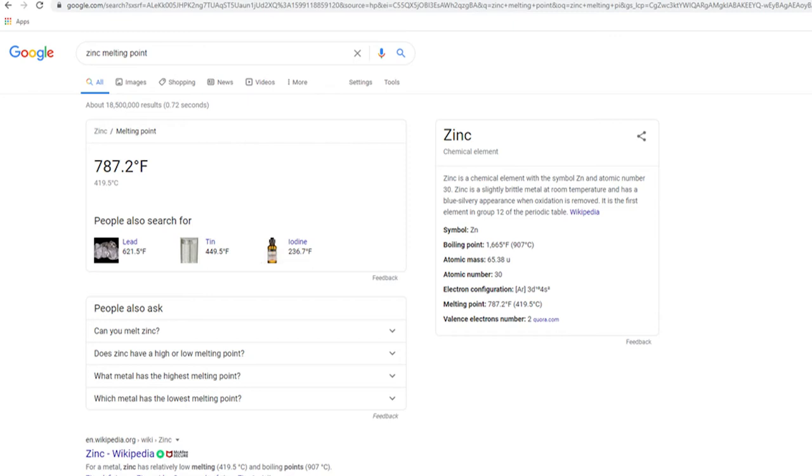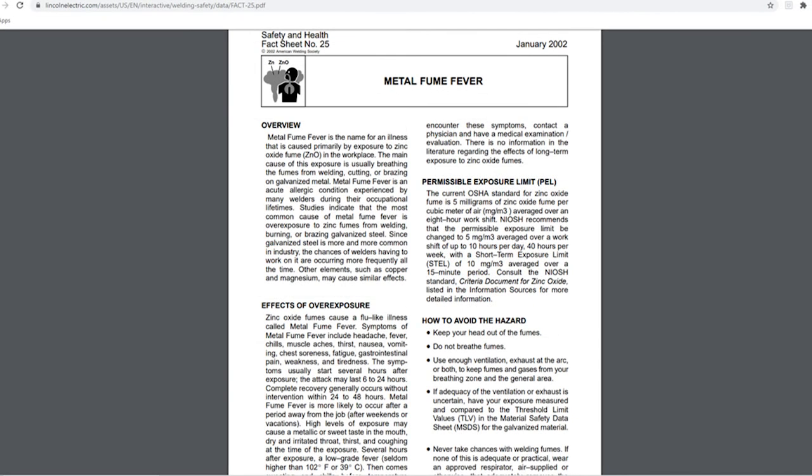The next thing I looked up was what can happen with exposure to the fumes. I found a document from Lincoln Electric titled Metal Fume Fever, which is an illness caused by exposure to zinc in your workplace or work area. The main cause is inhaling the fumes — either by welding, cutting, or brazing that material. In my case, I was using it to heat up my furnace at extremely high temperatures, which caused the zinc coating to start melting off.